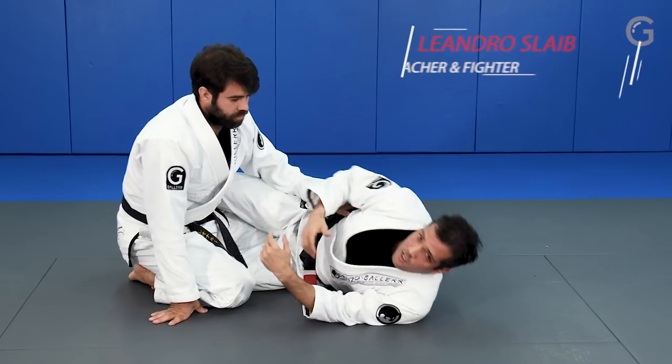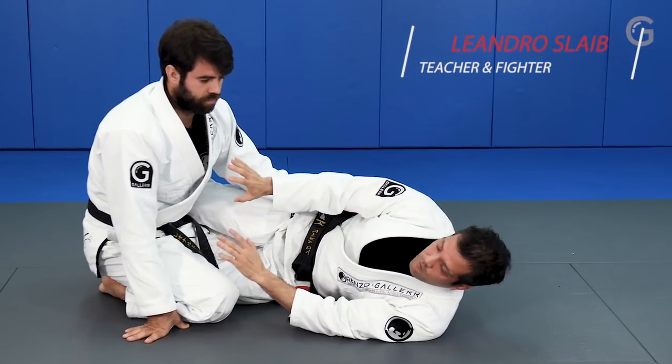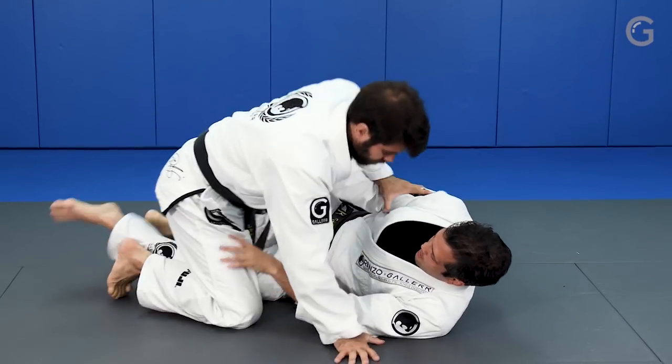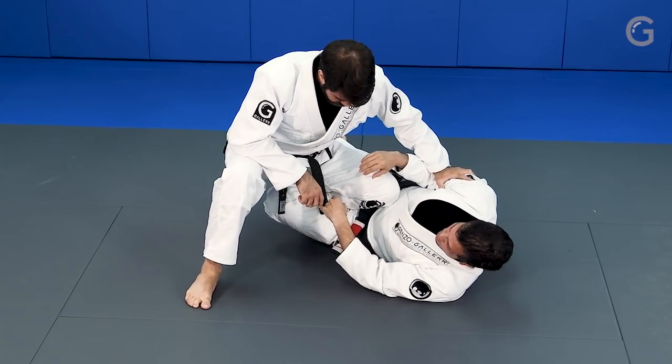This week we are going to work some sweeps from the half guard when I'm far from my overhead. Here the guy tried to pass the guard with the knee on my belly.